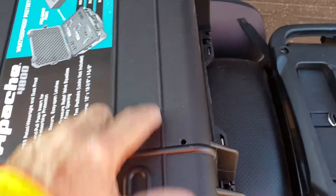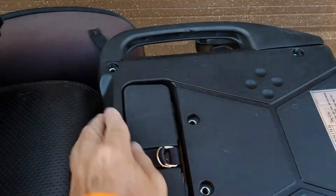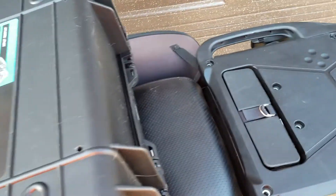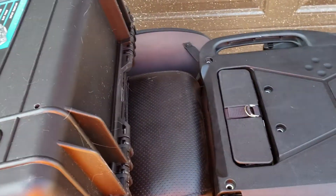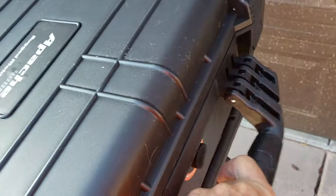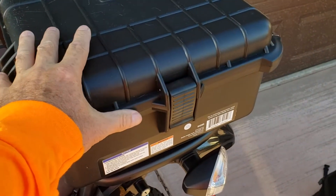I put it up, got it squared away, marked the holes, drilled them — one, two, three, four. Then I'm gonna go to Home Depot and get some rubber grommets to go in here on the outside, and I'll put rubber grommets and flat washers on the inside. That's the same thread pitch, and they'll go right back into the same exact factory holes that were already there.